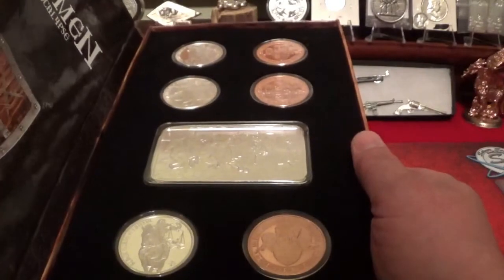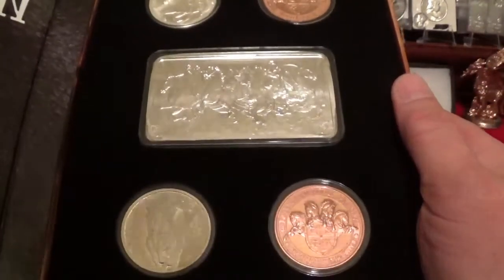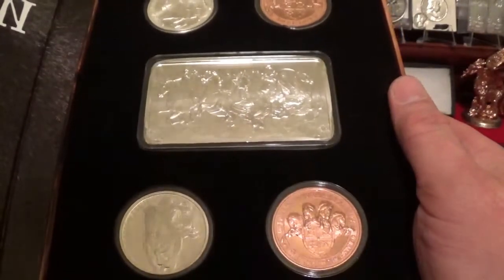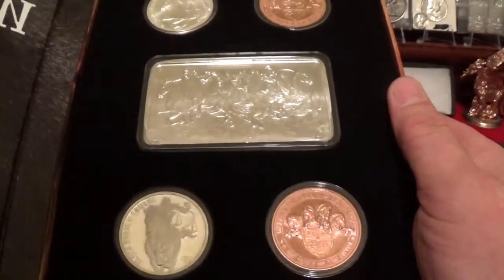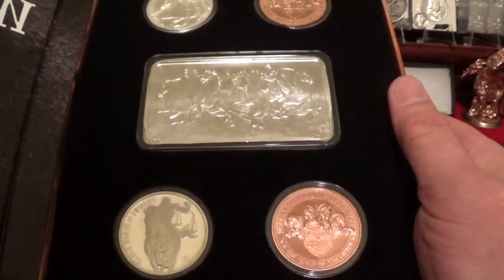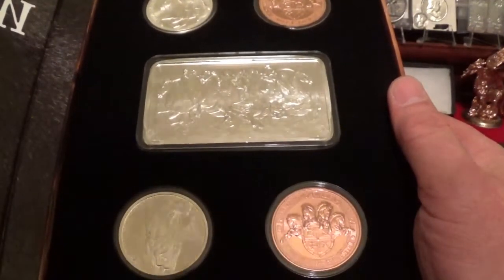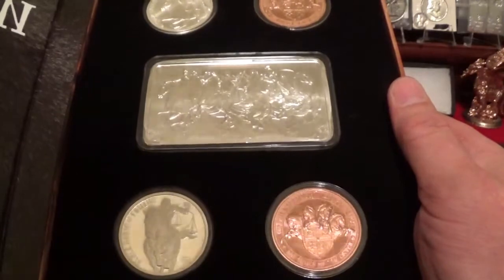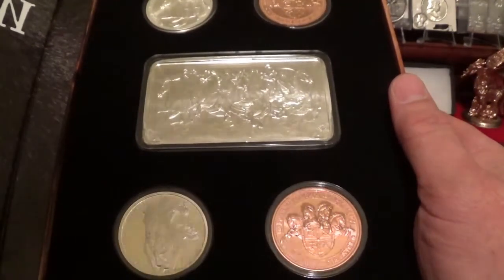Louie had a great idea, and some others kind of keyed in on it about antiquing that bar. Although I think that would look totally cool and really bring out the detail, I'm just not going to do it, because the set was designed this way — this was the way it was made. It's like messing with an original classic car and putting aftermarket parts in a classic. I just don't want to do that; I want to keep it original and I think it'll retain better value that way.